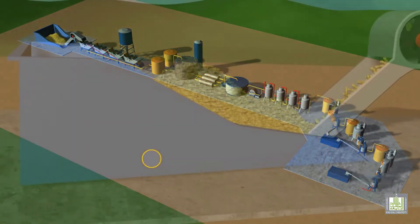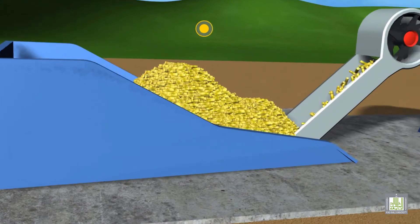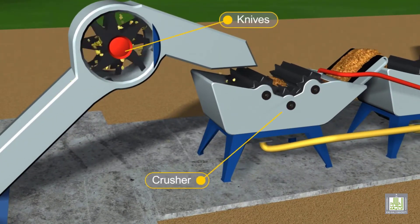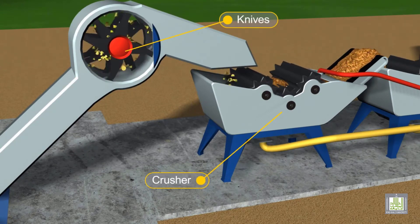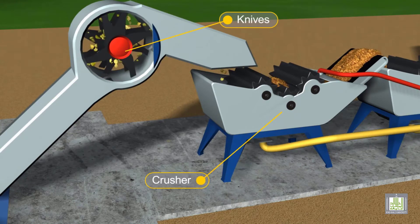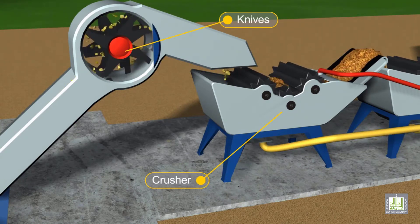This is the first step of sugar production, where sugarcane enters the plant. The first step is the shredding process, done by knives, where the hard shells of the cane are removed. The cane then passes through another type of knives where it is cut to smaller sizes. This is the chopping process.